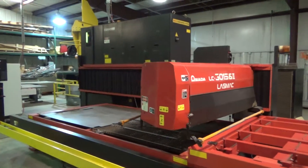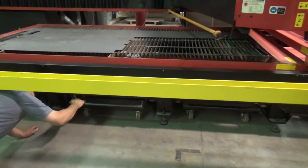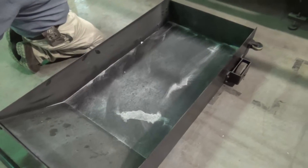We're going to pull the pans out so you can see. There's your drawers on the bottom — that's where all your slugs go. Everything's been cleaned out. Nice, clean machine.